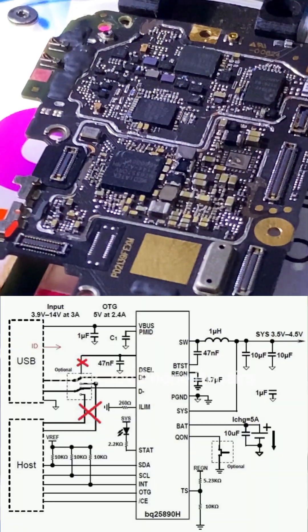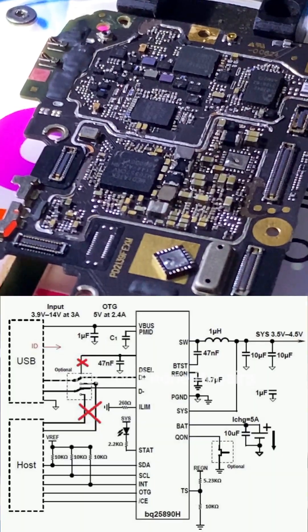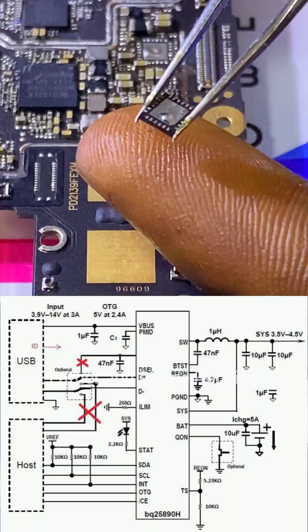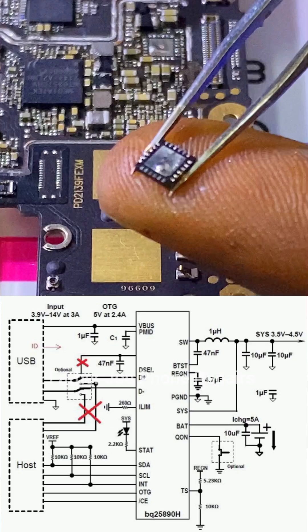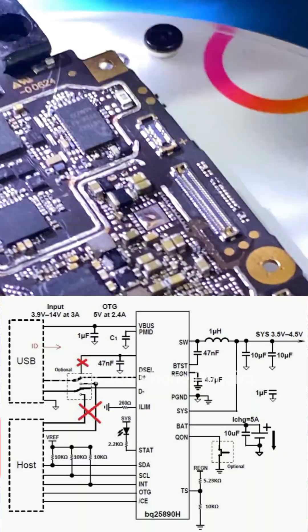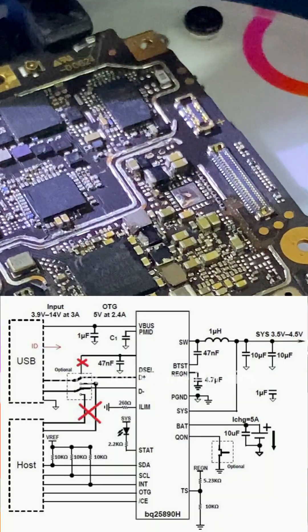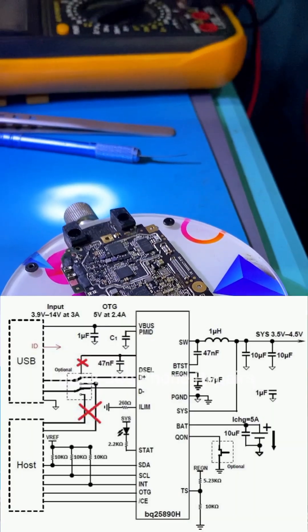Now let's talk about OTG. Inside this IC we have an OTG function. The VBOSS is responsible for the OTG function — it gives a reverse voltage of 5 volts at 2.4 amps. After the switch pin we have an inductor, also called a coil. The IC energizes the coil and uses that voltage to power OTG. That is how OTG works.